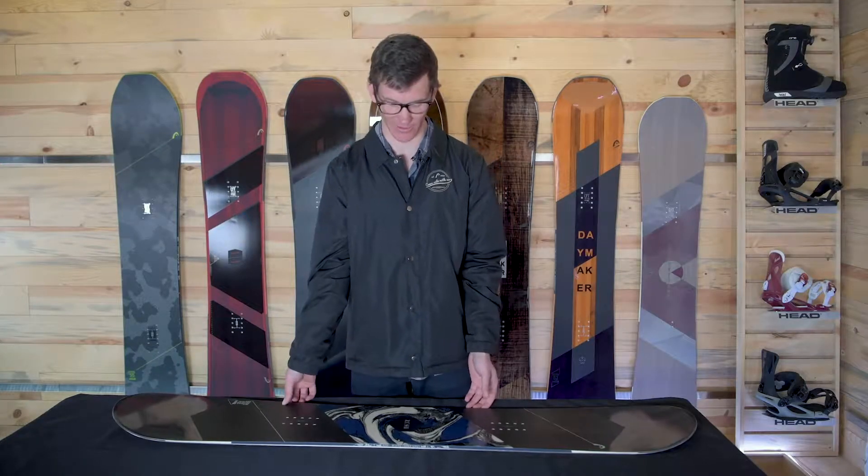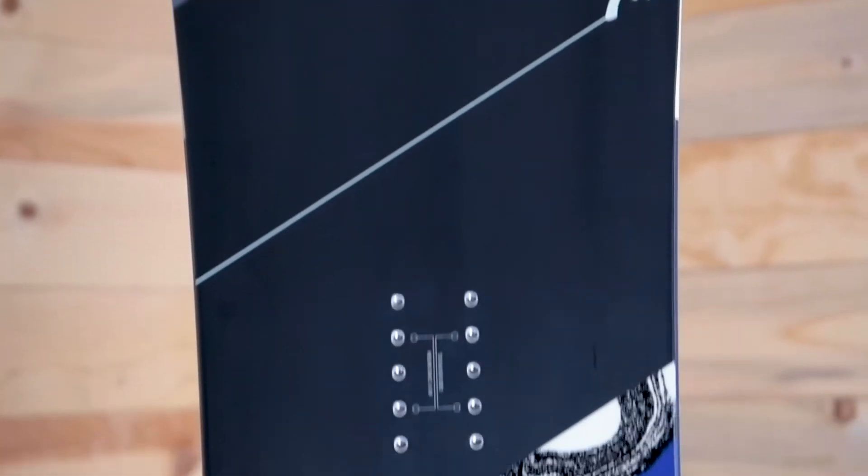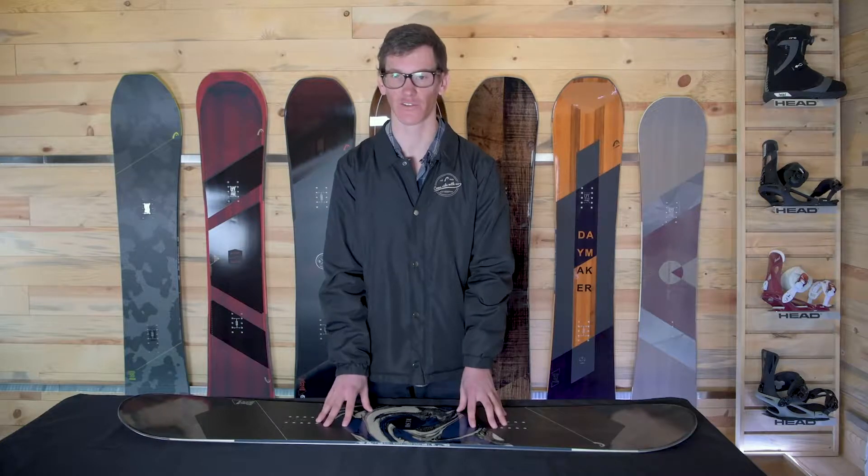Hi, my name is Brad with Head Snowboards and today I'm here to talk about the Rush Snowboard. It's one of the most affordable men's snowboards on the market. It's got a full wood core and sidewall construction on it.